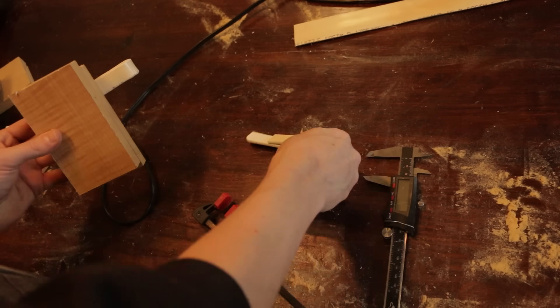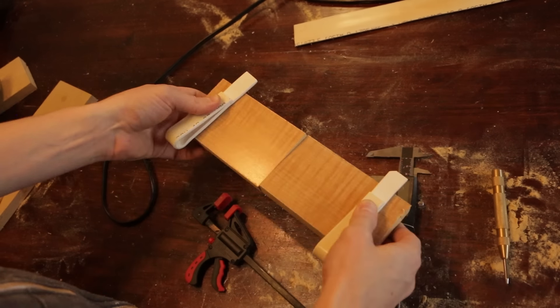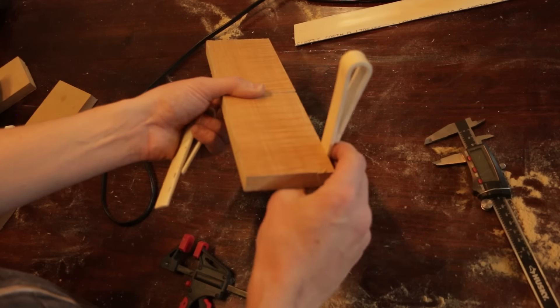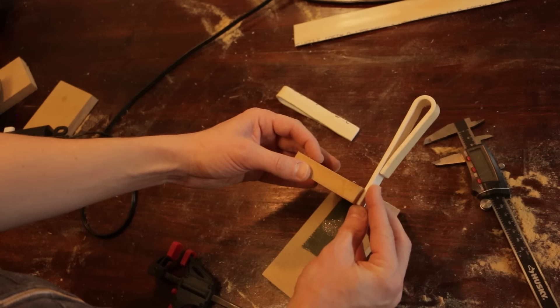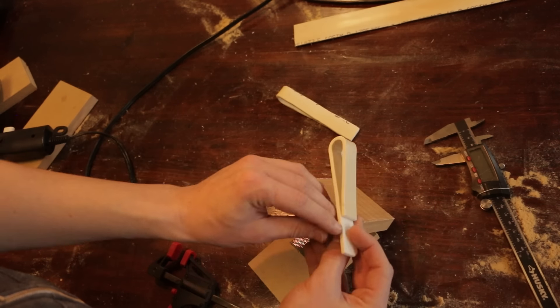When I was trying to attach the hooks to the tray, I had it in my head for some reason that the hooks had to hinge inwards towards the tray and sort of fold like a book. Trying to force that to work was causing all types of issues. And then all of a sudden, a much better solution hit me like a ton of bricks.